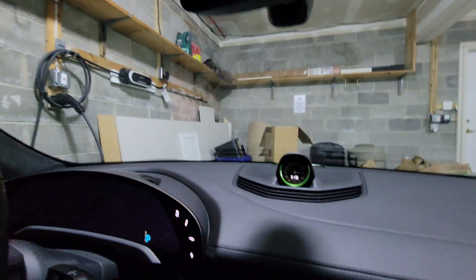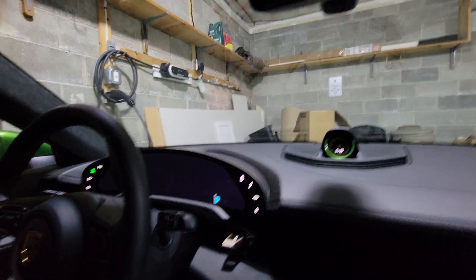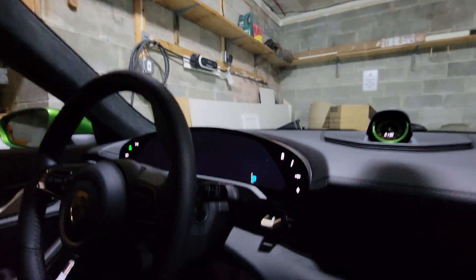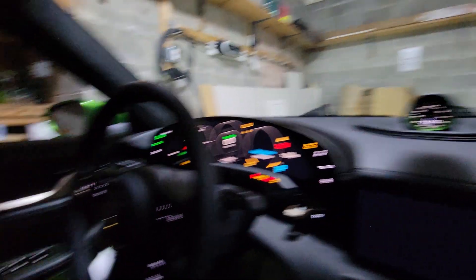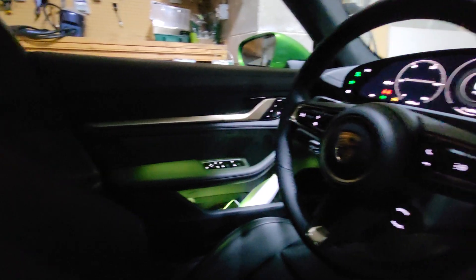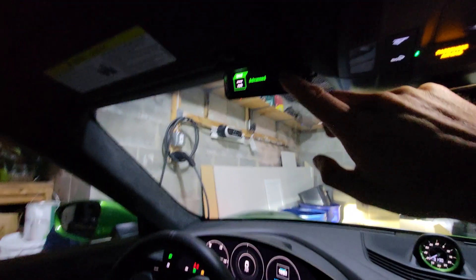It really adds a nice pop of color. You can see obviously the outside of the car is green — I have green LED lights, and even for the radar detector I hardwired it and made it green. So the green ring really ties into that whole theme inside the car.